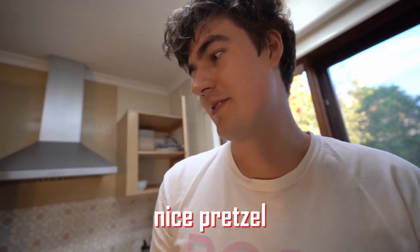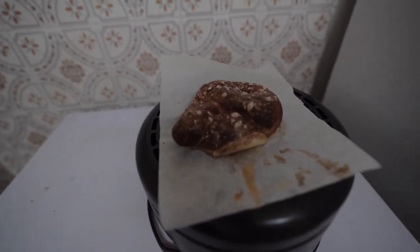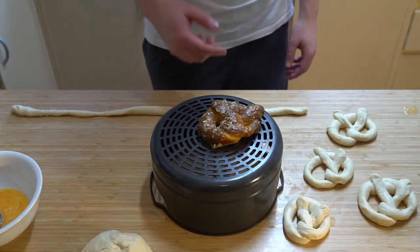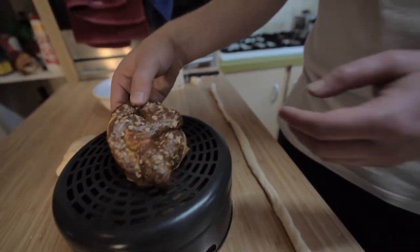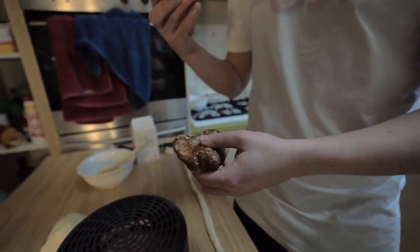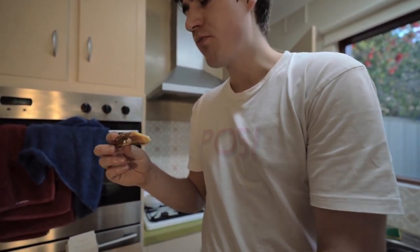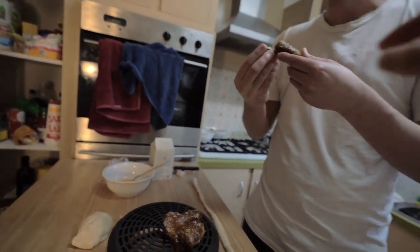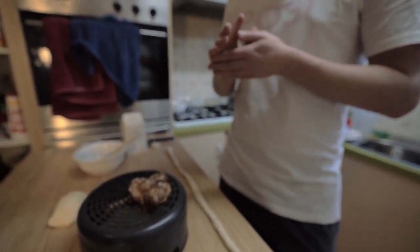After nine minutes we get this dark salty pretzel-looking thing. I'll be the first to admit this isn't going to win any awards for looks, but it's pretty good. Let's give it a taste. It's hot!